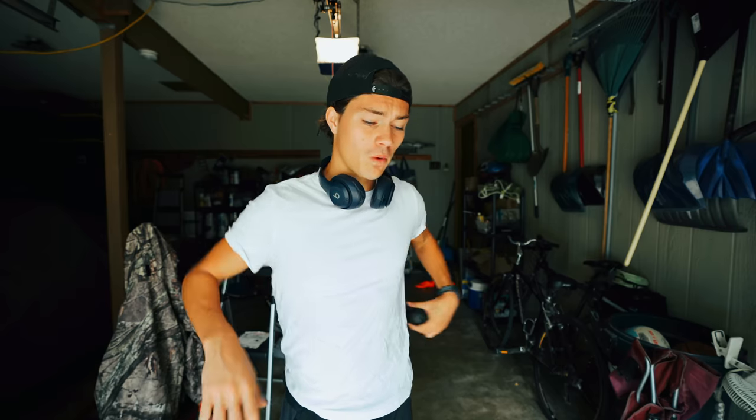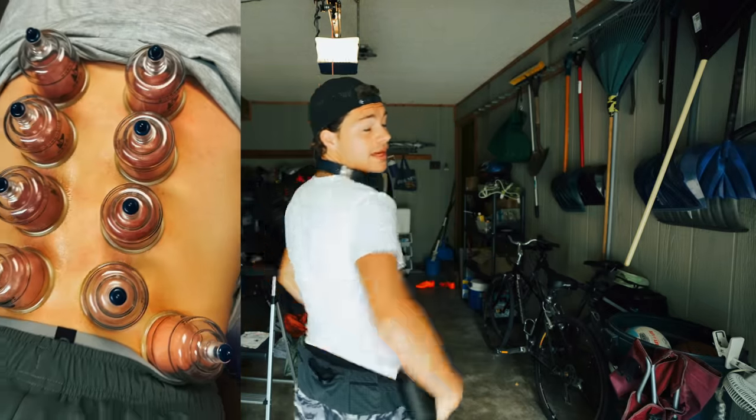Yesterday I went to the chiropractor for the first time in my life because I've been having some pain in my back. There have been two instances where I've been bending over or reaching for something and my back just tweaked — it was so painful I had to lay down for like an hour. He adjusted me and did this cupping thing; it felt like my back was being burned. But he gave me tips and stretches and exercises to help alleviate the pain and prevent it. If any of you have dealt with back pain, let me know in the comments something that helped.